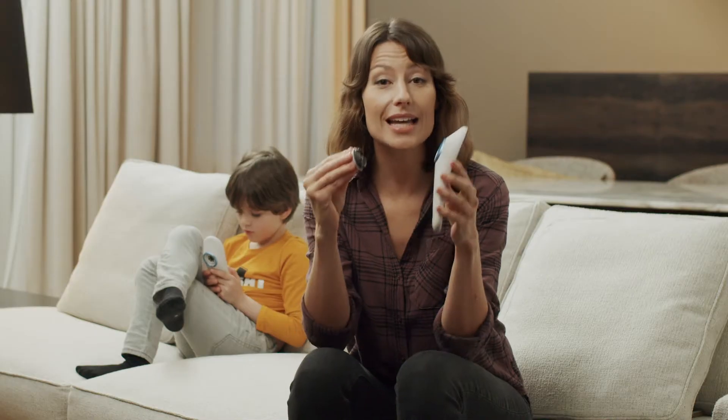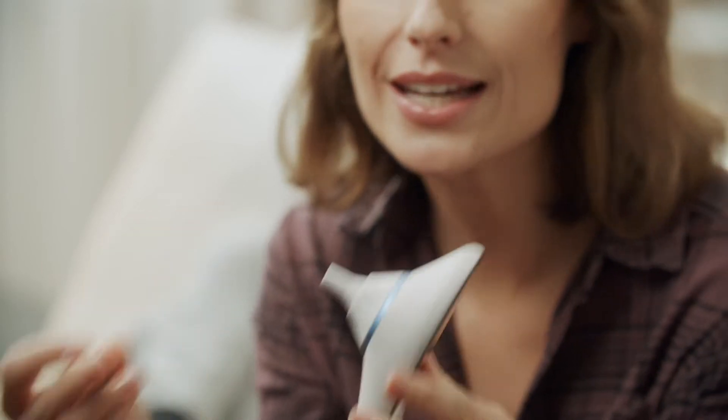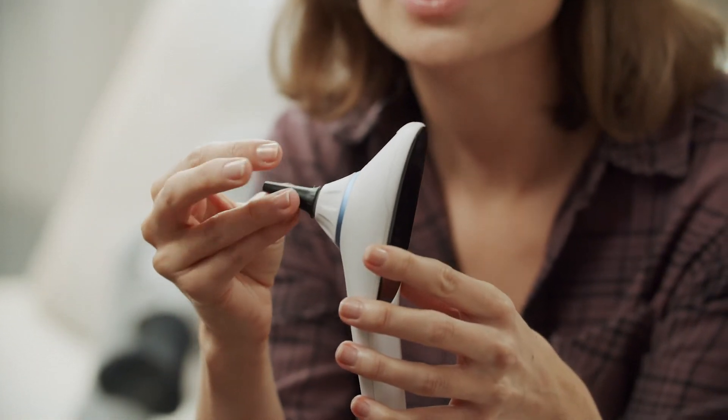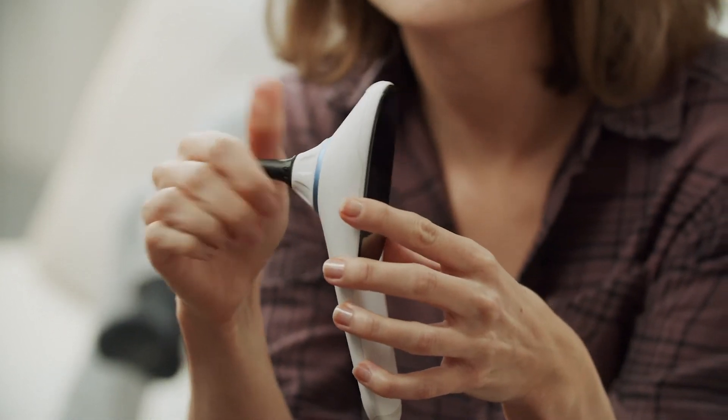To properly perform an ear exam, first prepare your HIGO device. Attach the otoscope module. Next, attach a disposable speculum. Place it on the end of the otoscope and lock it into place, just like a HIGO module. A properly positioned speculum should not move or fall off the otoscope module.